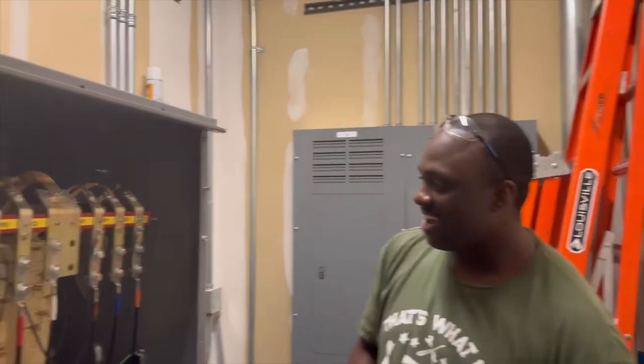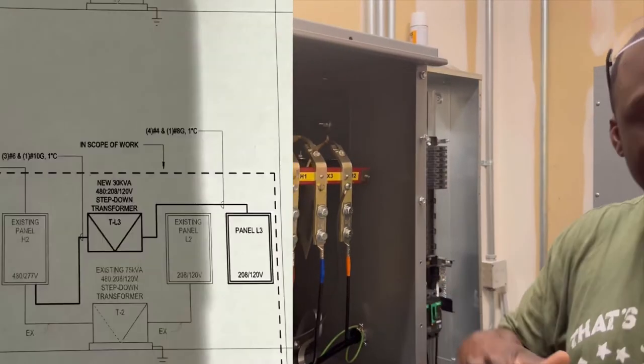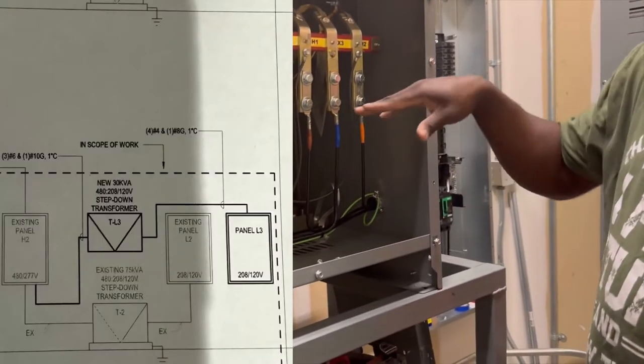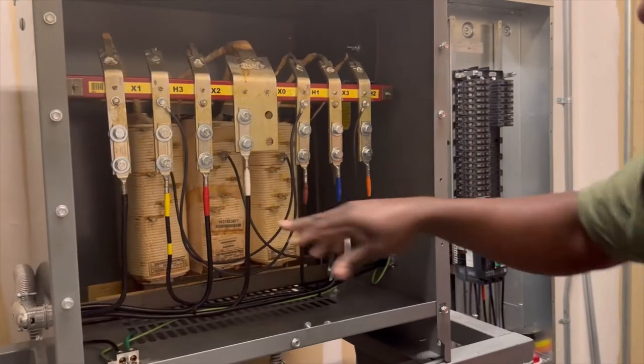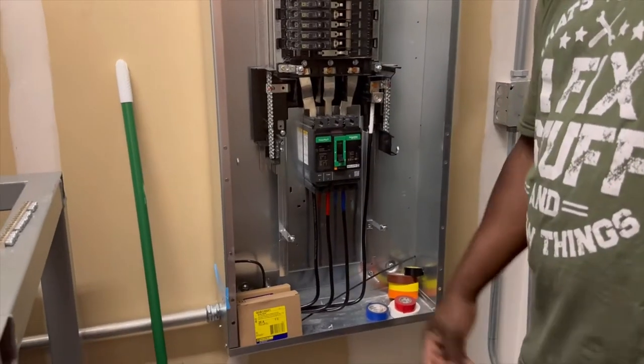What's up DIY Adventurers fam? You already know what it is. As promised, I said I was going to give you guys a full run-through when we're finished hooking up a transformer. Now the job is finished and we're going to show you step by step what we did. Right here we have a 30kVA step-down transformer. We're going to bring high voltage in and low voltage out to feed a panel that we have over here — it's a 60 amp, 120/208 panel, supposed to feed a level over there. Come with me as I show you how we hooked it up.